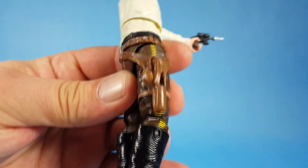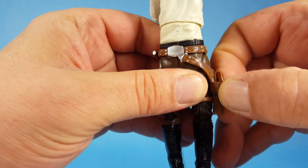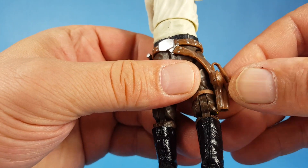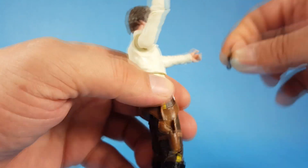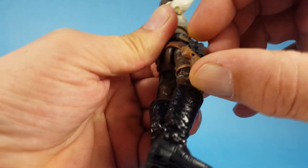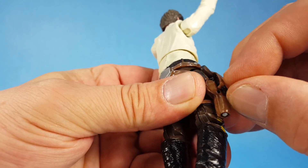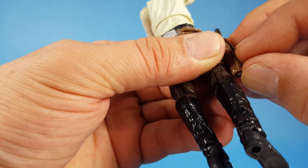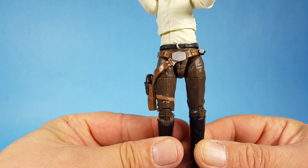Let's look real close at the holster. You can see it does have a little strap — let's see if it buckles in. It does! There's a little pin at the end of the strap and a hole for it to go into. Let's see how the gun actually fits in there and whether we can reconnect the strap. Yeah, that looks really good — it's fitting in there like it's supposed to.